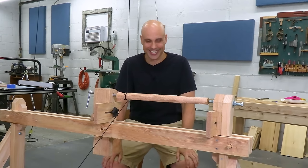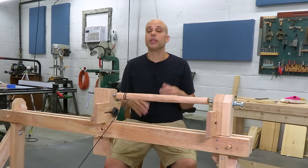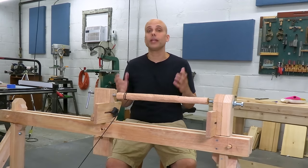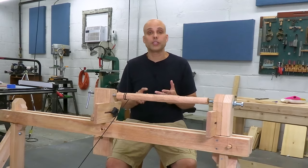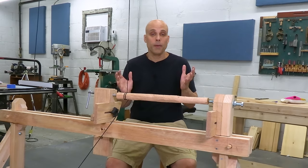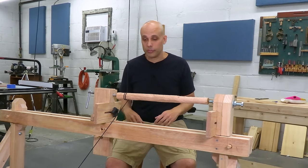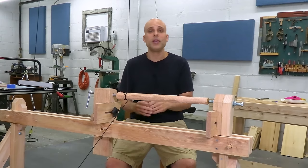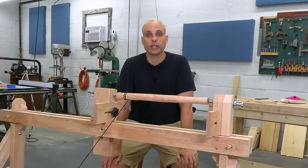But now I've got one. I can practice with it, I can learn how to use it, and I'm hoping to come back down the road with the thing I was really hoping for — a simple, inexpensive, knock-down lathe that anybody can build and get into turning on a budget, without making a bunch of noise, without having to buy a bunch of stuff. The spring pole lathe is a great way to start turning. You can make all kinds of furniture components on it.